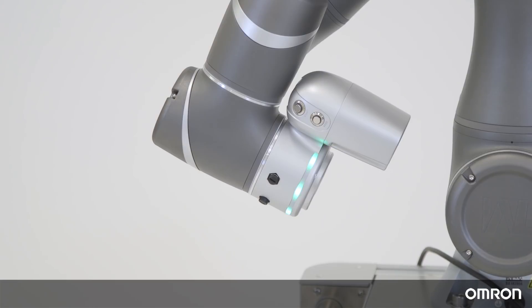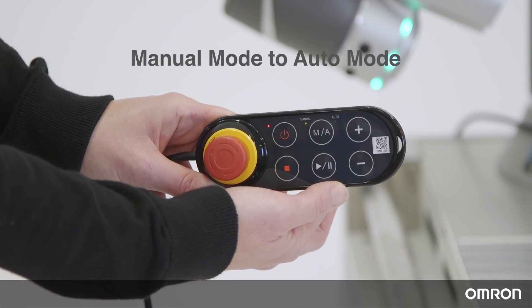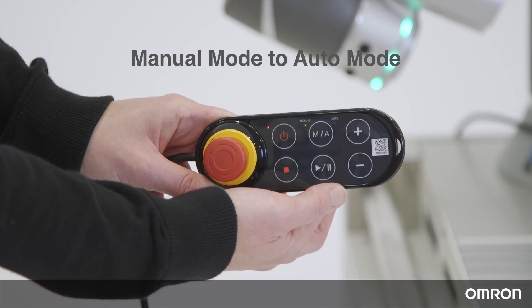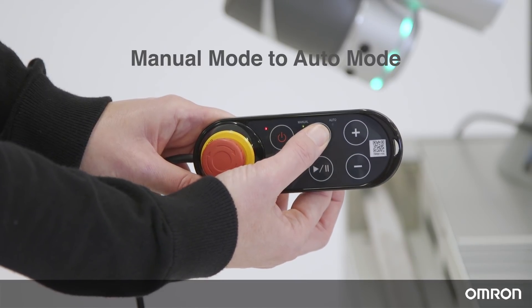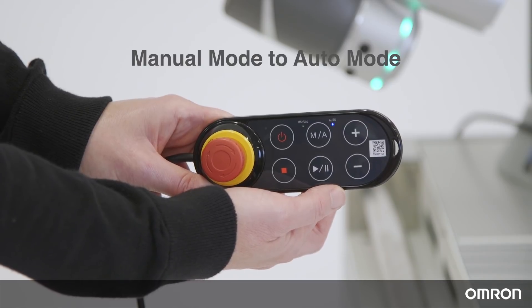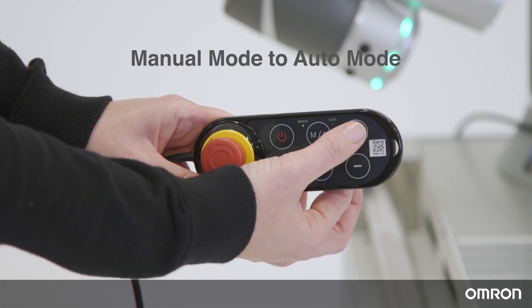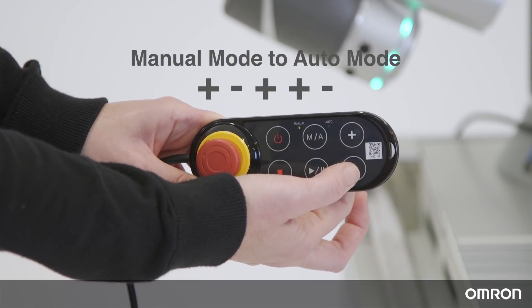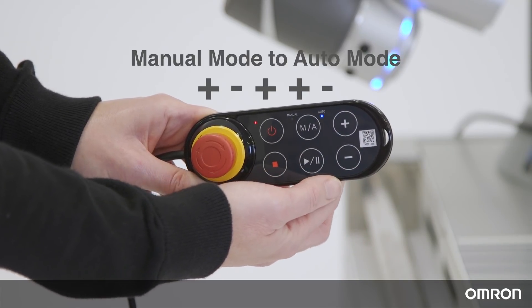Manual mode is for when you are teaching or re-teaching the Cobot an application — you can change the speed, add a point, rearrange the sequence, etc. To change from Manual mode to Auto mode, press and hold the MA button until you hear a beep, then release. You'll see the indication lights start to blink and the MA light on the robot stick will start flashing. Then press plus, minus, plus, plus, plus, minus in sequential order. Now you are in Auto mode.